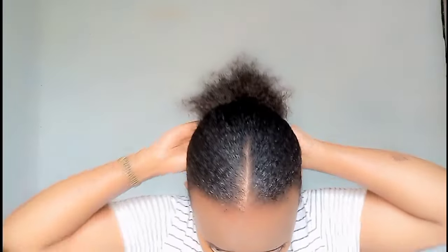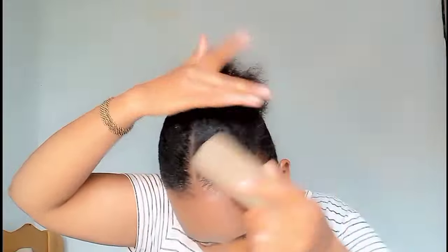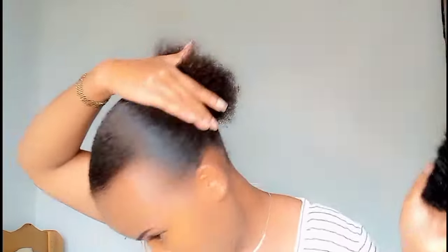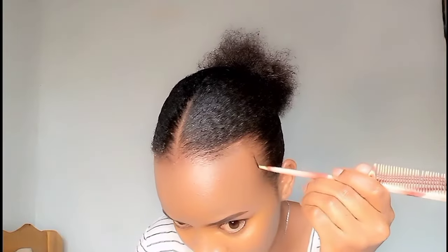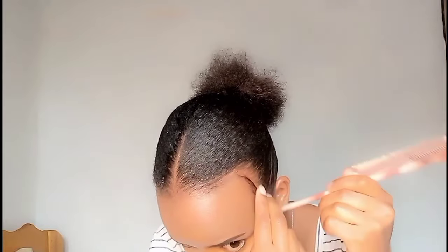Once I've secured the hair with the thread, I'm going to use a brush to smooth the fraying hairs. At this point I realized I needed to lay some edges, so I pulled some hair with the tail of the comb.